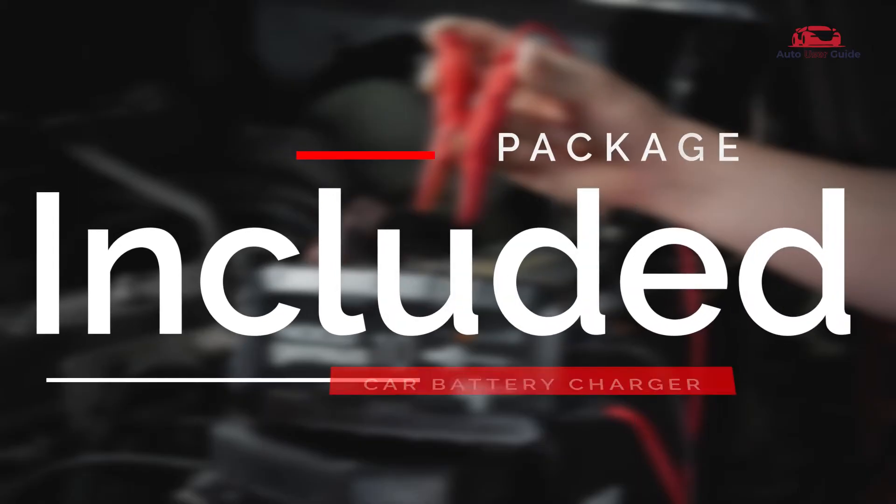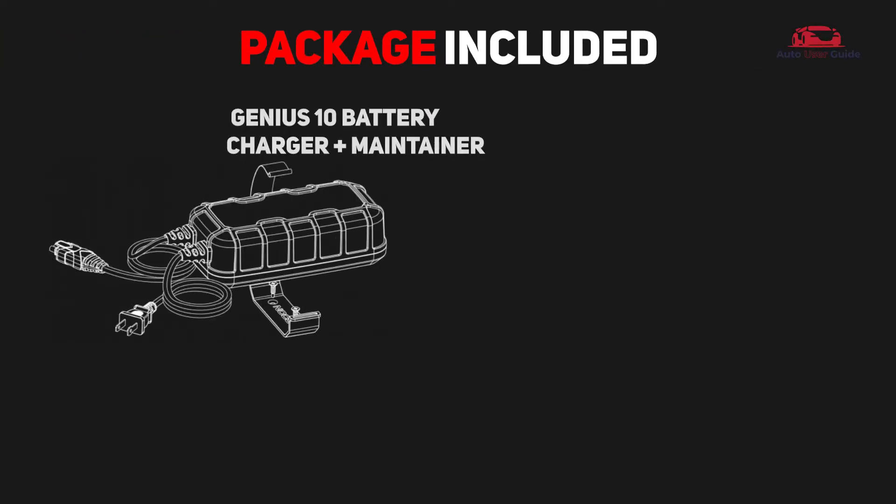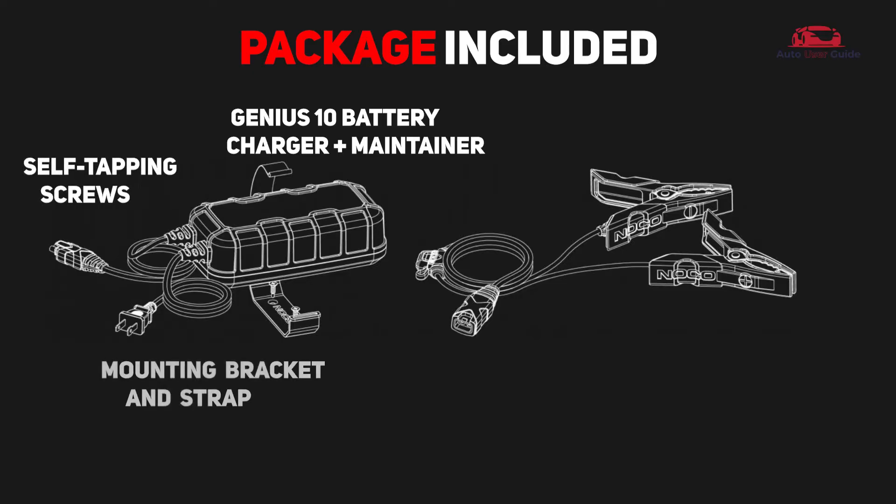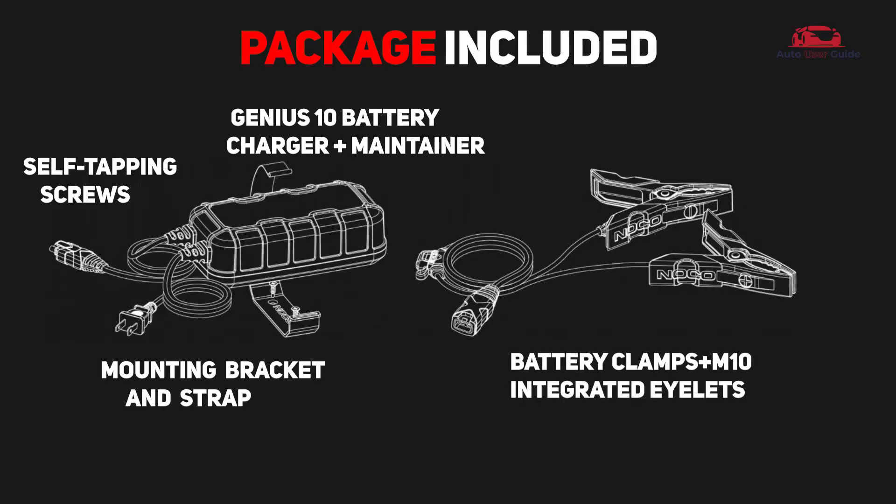Package included: Genius 10 battery charger plus maintainer, self-tapping screws, mounting bracket and strap, battery clamps plus M10 integrated eyelets.